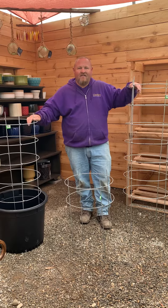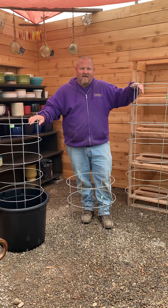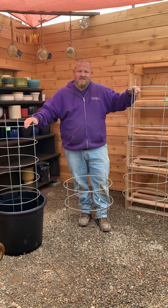So that's the Easy Grow tomato cages. We have these available online at thegardengateway.com. That's the Easy Grow tomato cages, guys — have a great day!